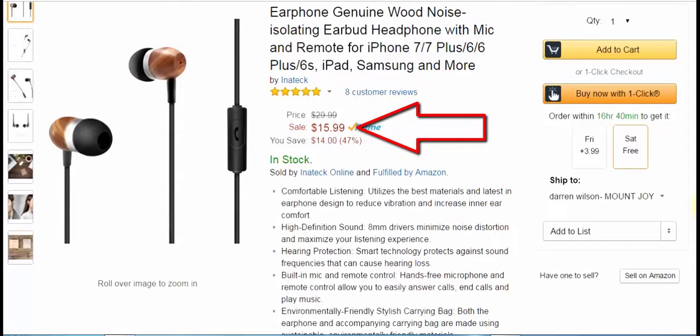I like wired headphones first of all because I think they sound better, and these have 8mm drivers on them. That's actually pretty good for a set of earbuds, especially for $15.99.